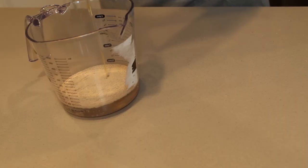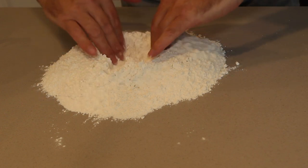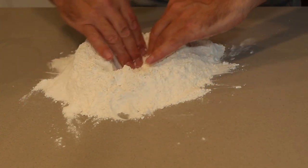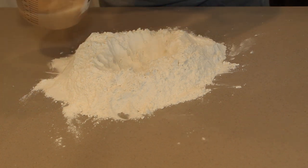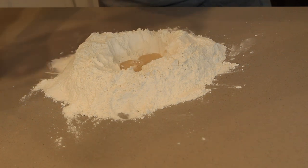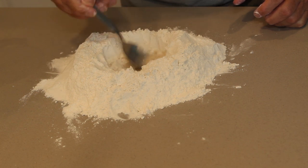Mix the honey, the dry yeast, and the warm water together. Just make a bit of a well, and it's going to be playtime with the water and the flour. Start off with a small amount, use a spoon, and start getting it all mixed.